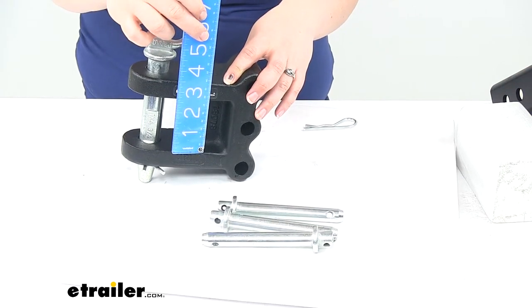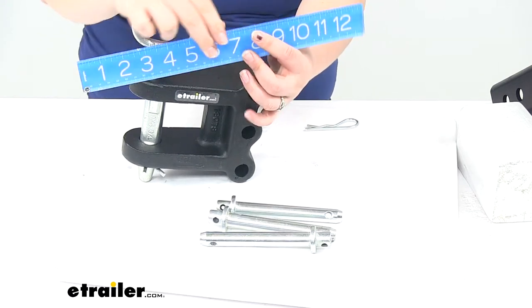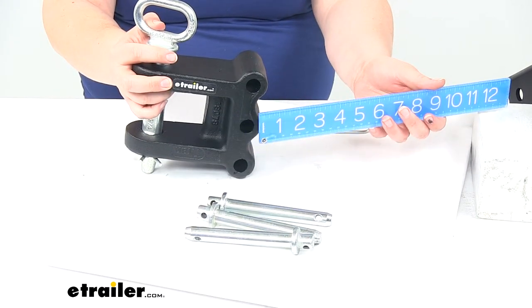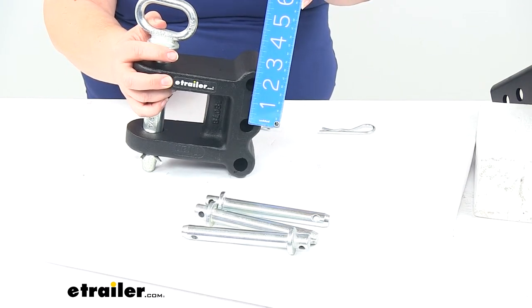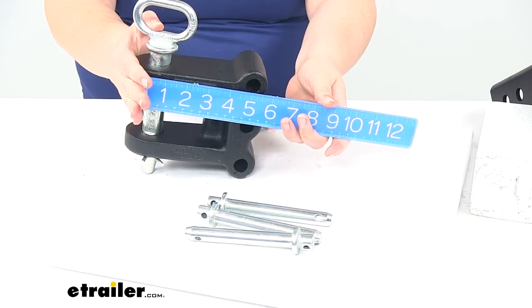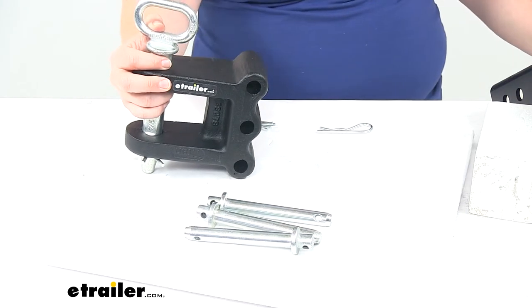Designed to work with the Bulletproof Hitches adjustable ball mounts, the distance between the tangs is two-and-a-half inches. The clevis pin diameter is one inch, the mounting pin diameter is five-eighths of an inch, and the distance between the mounting holes center-to-center is two inches. The distance from the center of those mounting holes to the center of the clevis pin hole is four and five-sixteenths inches. This has a max weight capacity of twenty thousand pounds.